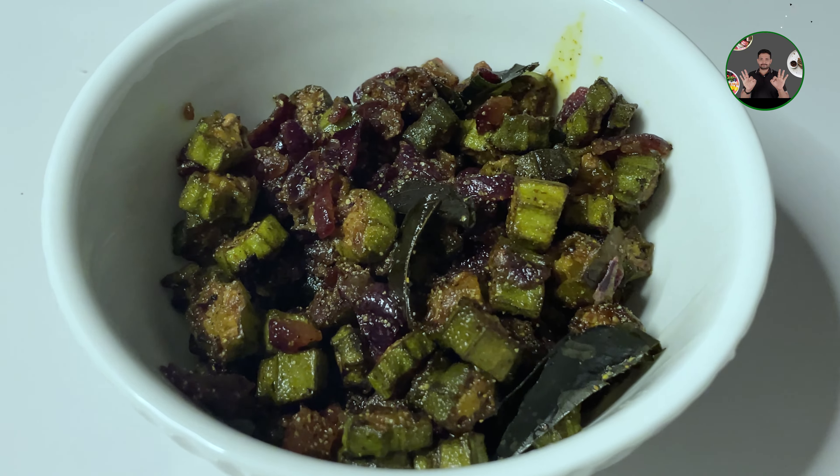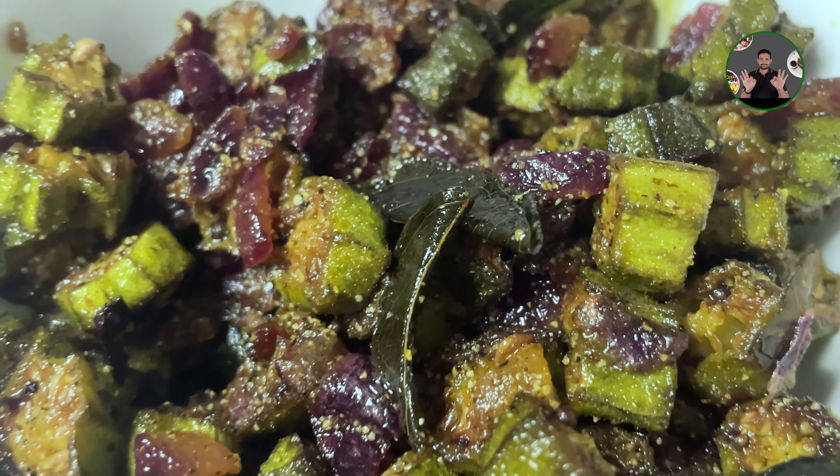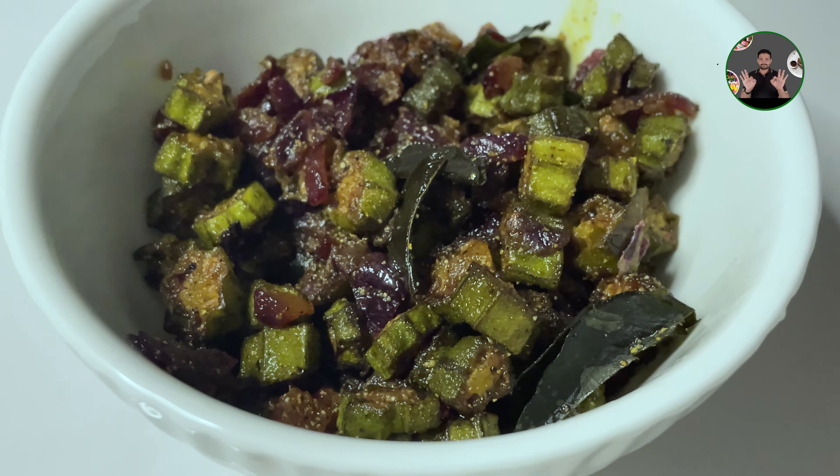Hi friends, welcome to Jollies. Welcome to Vendakya Milk Brits. It's not a good taste of milk brits — it's a good recipe for me. Let's go to the video.